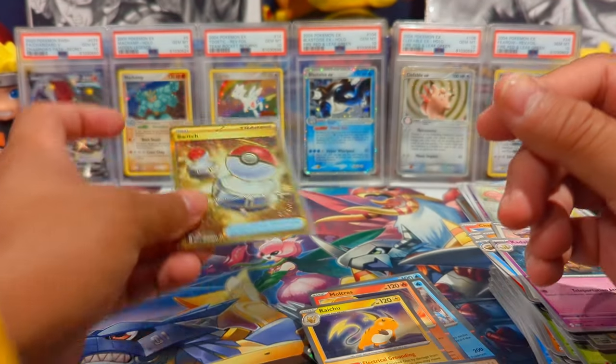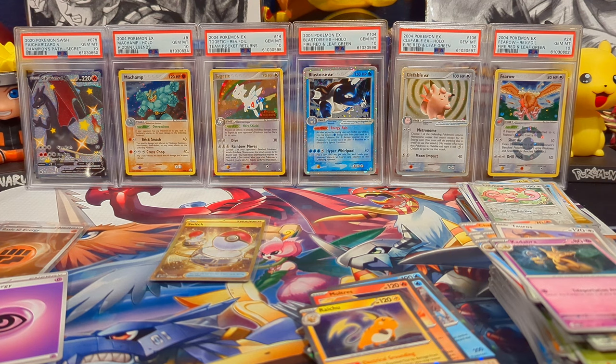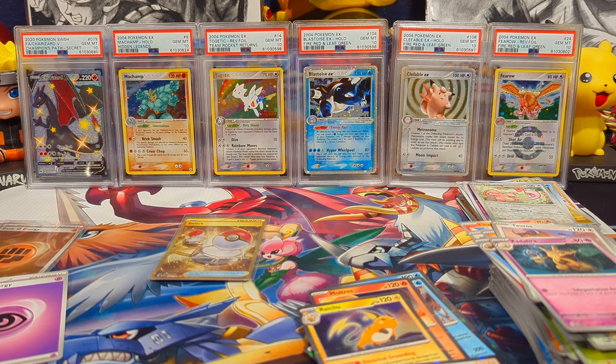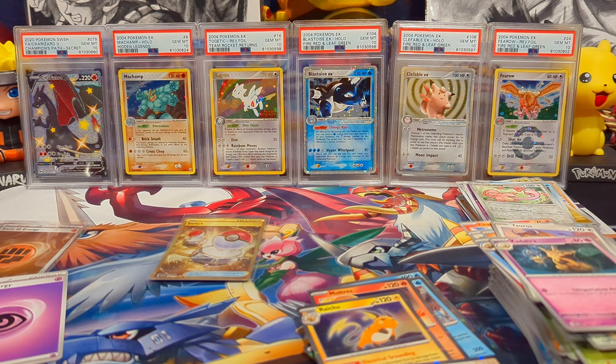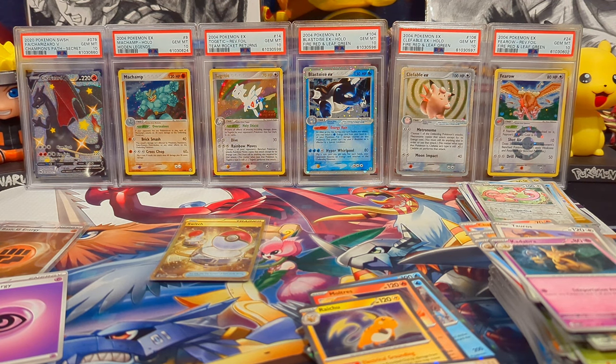That was a decent opening — definitely could have had better pulls and more of them. But don't worry, I have an entire case sitting next to me so we're gonna be going through most of those. Appreciate you all for sticking around. If you made it this far, be sure to subscribe, let me know your thoughts, and I'll catch you guys in the next one — have a great rest of your day, bye!